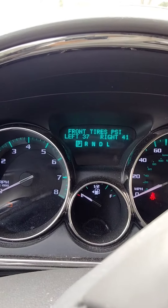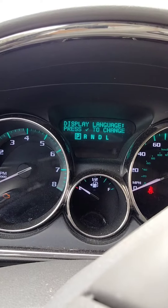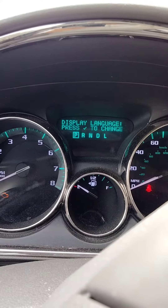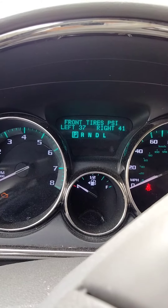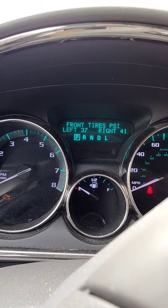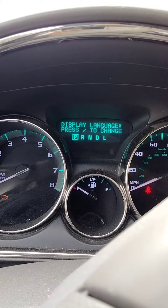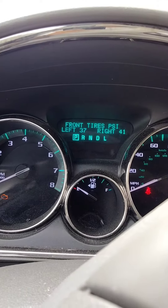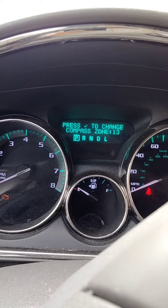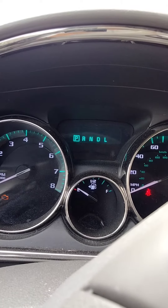Press it once and it tells you about the tire pressure — you don't want that. Press it again, you don't want that. Press it again, front tire PSI — you don't want that. Keep pressing it until you see something about oil.